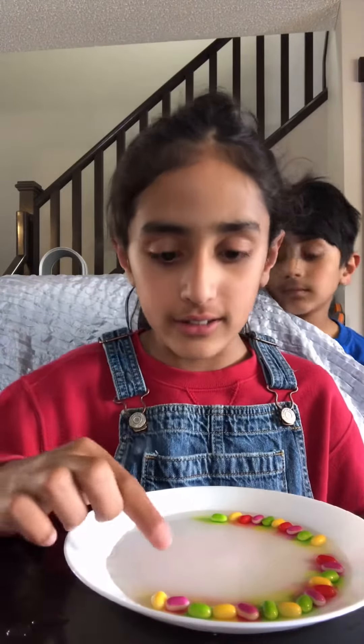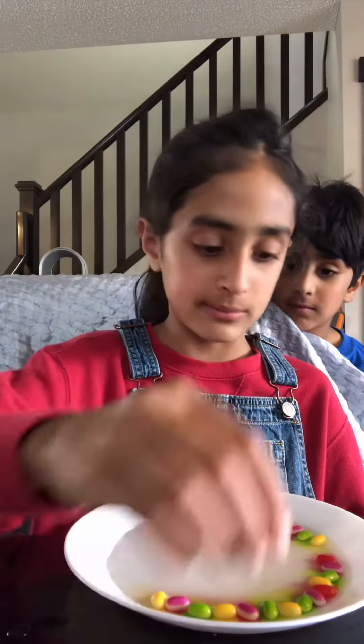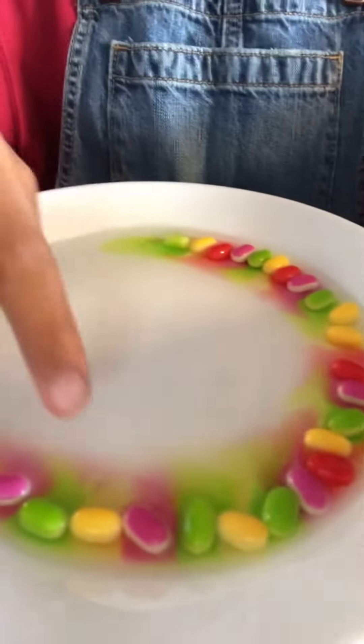As you see, I have set it and put warm water around it. Now you'll slowly see the colors starting to come out. And yeah, that's basically right here — the colors are coming out.